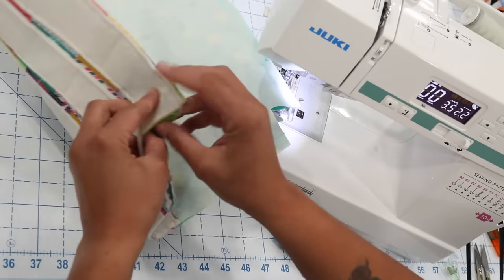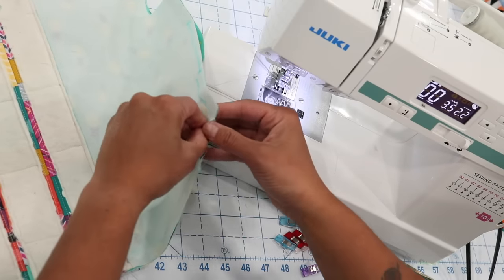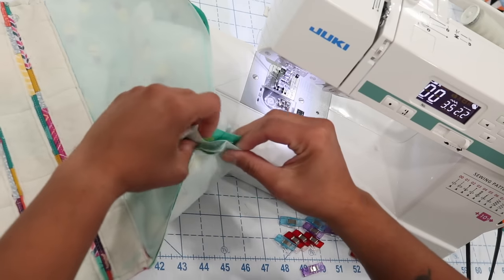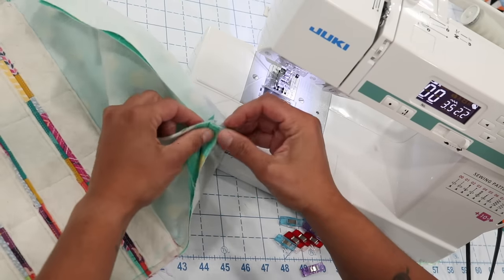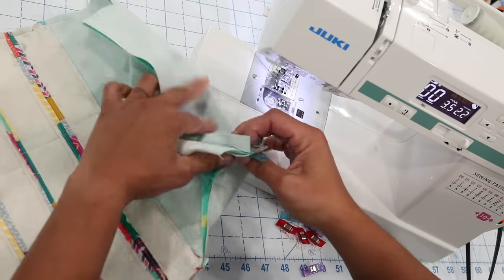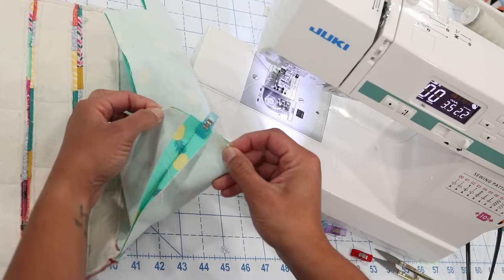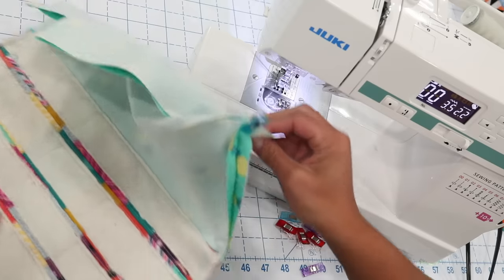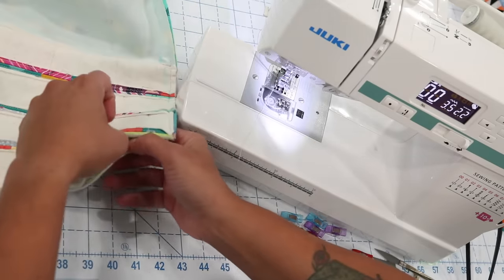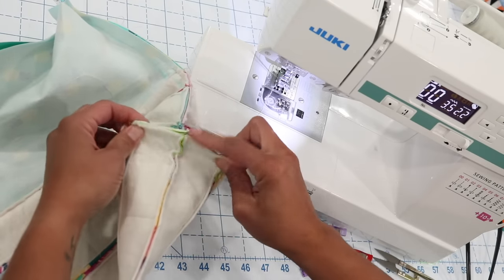Once the sides are sewn up, come into the four corners to box them up. Open up each corner and match the side seam with the bottom seam. Press the seams open with your fingers, place a clip at the intersection, and stitch across using the same seam allowance — five-eighths inch on the lining corners and a quarter inch on the exterior panel corners. Backstitch at the beginning and end, and repeat on all four corners.